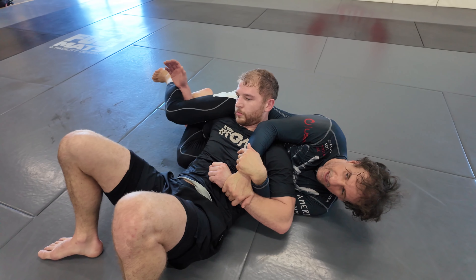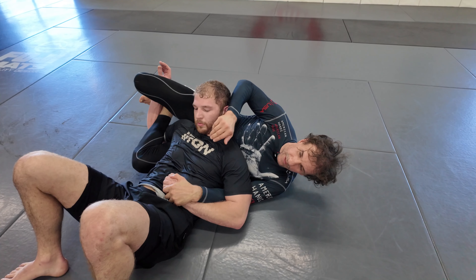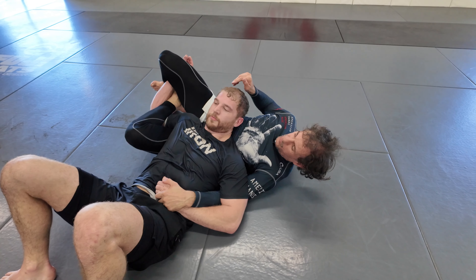As soon as I get this, I extend my leg and curl, and I have him in kind of a kimura situation. I lock this hand with one hand and start bridging and twisting him.